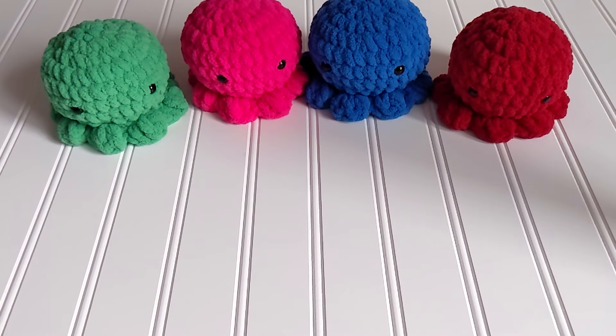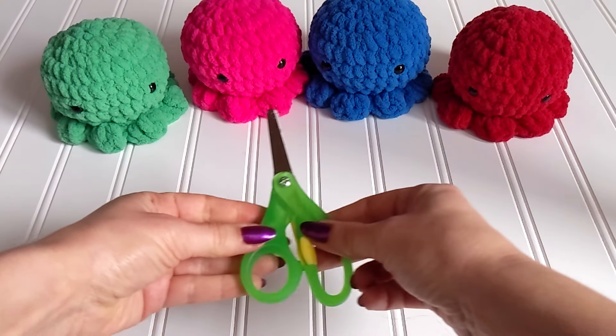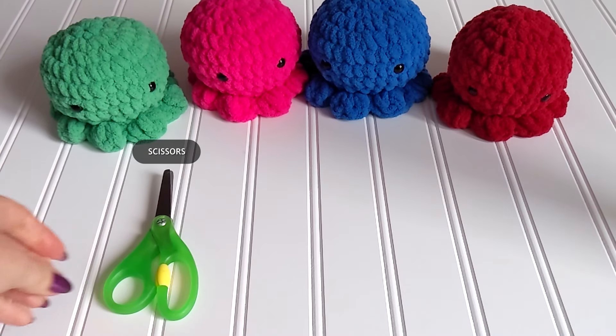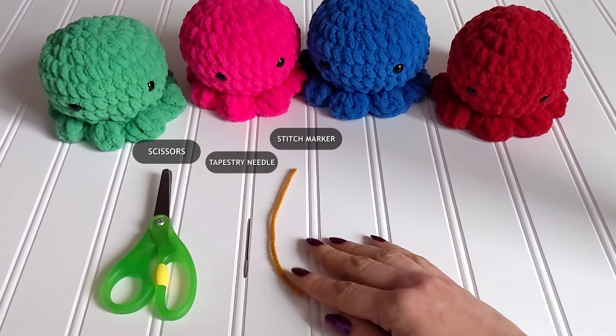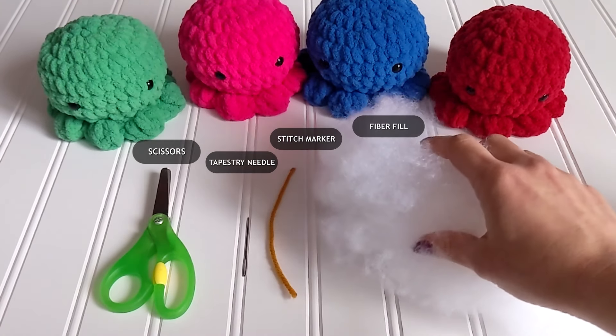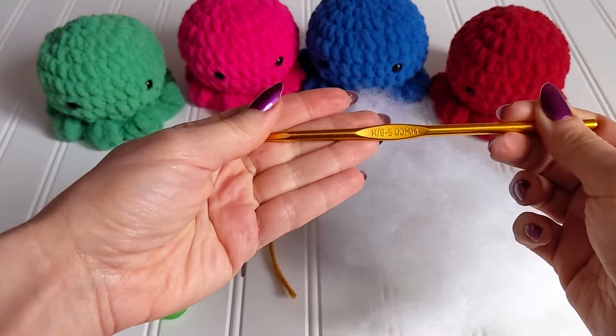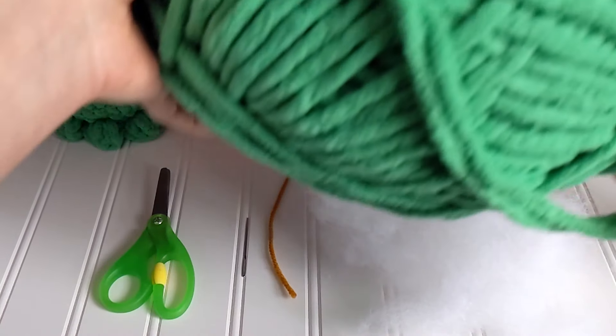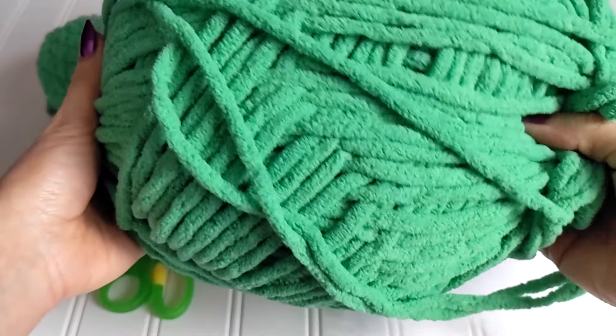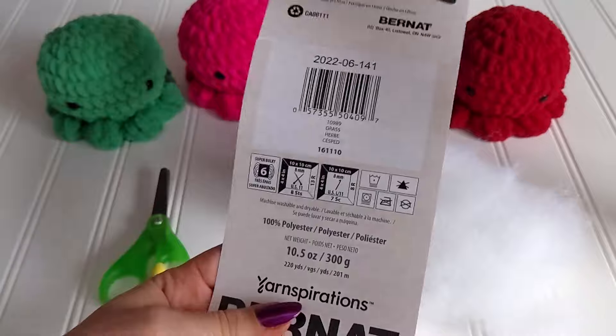We are going to need scissors, a tapestry needle, a stitch marker — I'm using a piece of yarn here — fiber fill, a 5mm crochet hook, and number 6 bulky yarn. The yarn I'm using is Bernat Blanket in the color Grass.